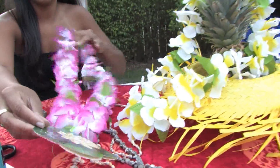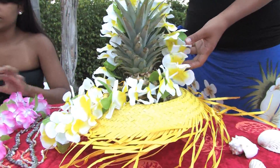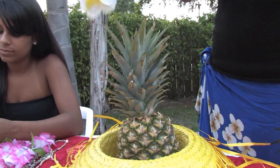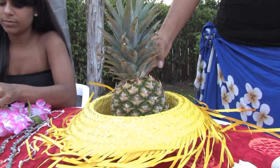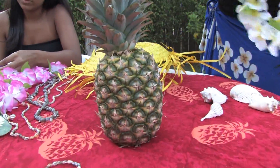Another thing you might want to consider is buying a pineapple for a centerpiece. There are different ways you can decorate the pineapple — you can simply place it in a straw hat or even decorate it with a flower lei.